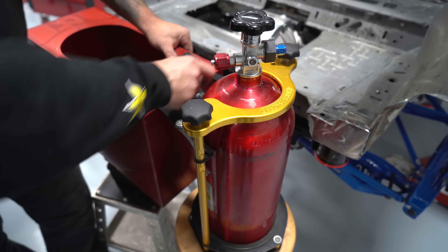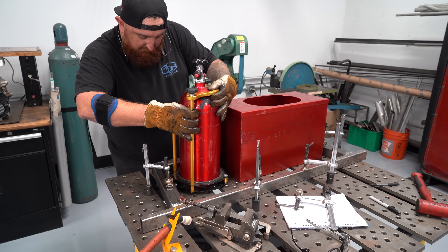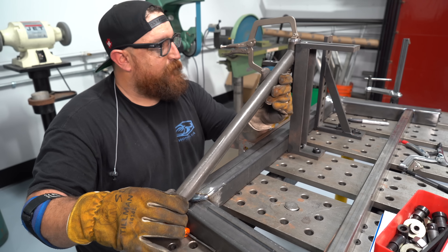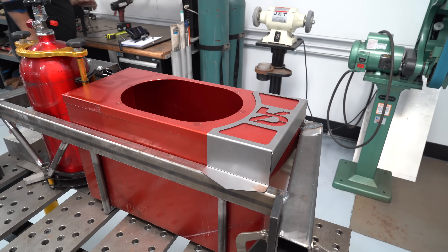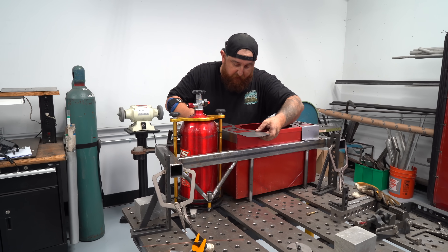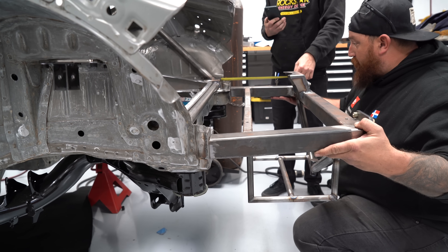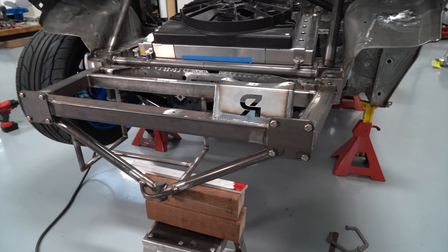After determining where we wanted the fuel cell and the nitrous bottle, we designed the whole structure of the rear. The structure not only mounts the fuel cell and the nitrous bottle, but also protects them. We used our fixture table to make the frame, which is made from steel — a mixture of box tubing and round tubing. Unlike the roll cage where we CNC designed everything, here we're using manual benders and notchers. The whole fuel cell and nitrous mount took about three or four days of hand fitting, welding, and all that good stuff.